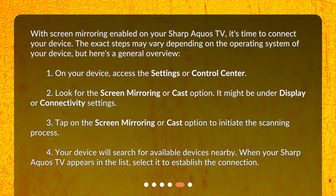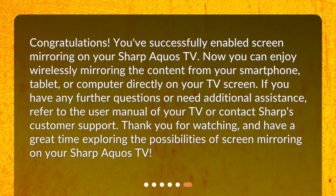4. Your device will search for available devices nearby. 5. When your Sharp AQUOS TV appears in the list, select it to establish the connection. Congratulations! You've successfully enabled Screen Mirroring on your Sharp AQUOS TV. Now you can enjoy wirelessly mirroring the content from your smartphone, tablet, or computer directly on your TV screen. If you have any further questions or need additional assistance, refer to the user manual of your TV or contact Sharp's customer support. Thank you for watching, and have a great time exploring the possibilities of screen mirroring on your Sharp AQUOS TV.